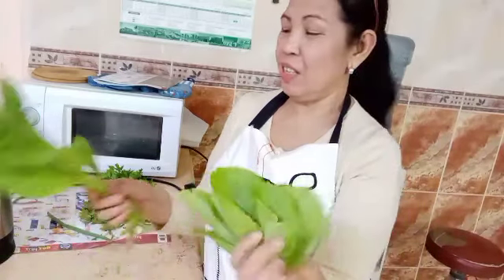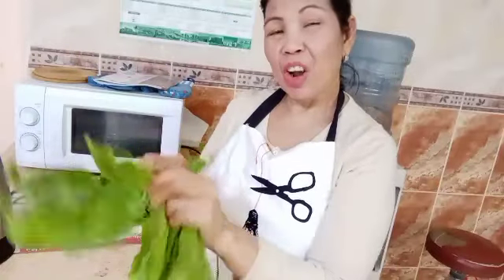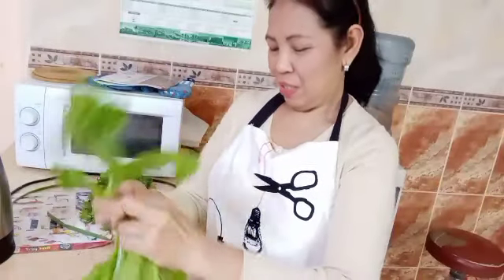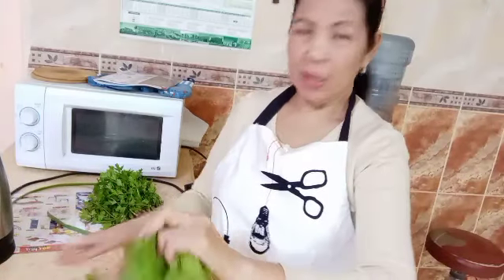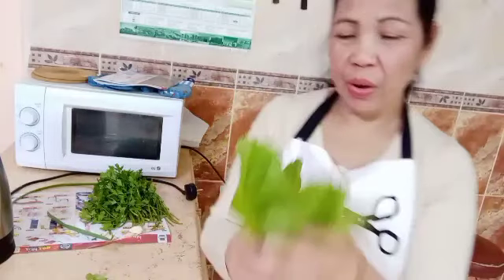See, this is really fresh — this is from my garden. I will wash this very well.